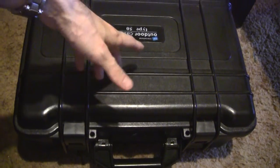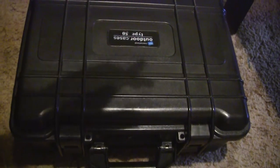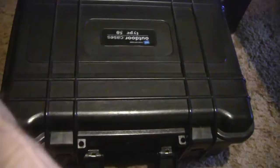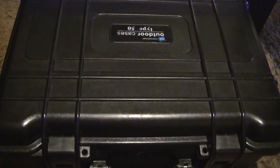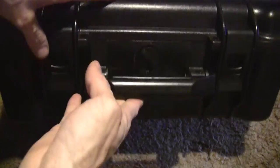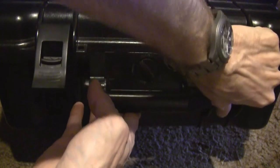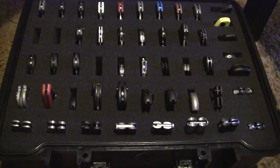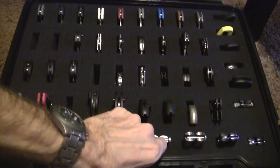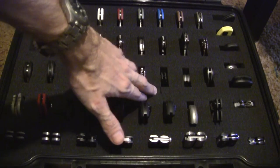I found out a good use for this case from watching a fellow YouTuber's video on what he does with it. I'm going to set this down, open it up — you open it by pushing down on this and just raising up. What I've got in the case is some of my knives. What's cool about these cases is the pluckable foam.